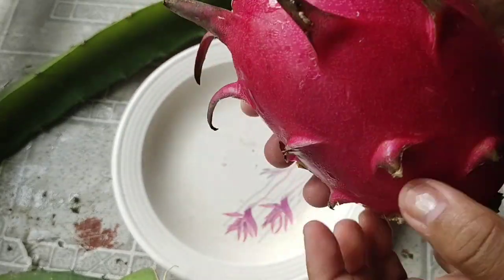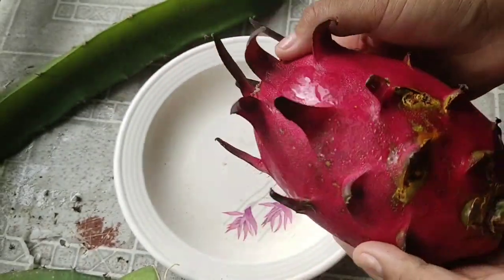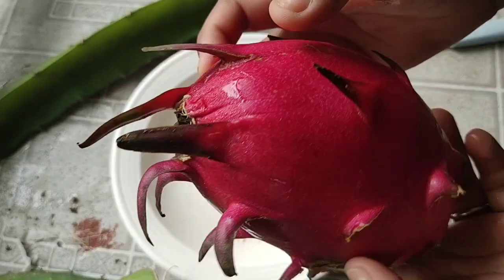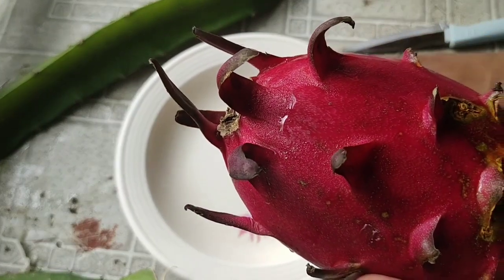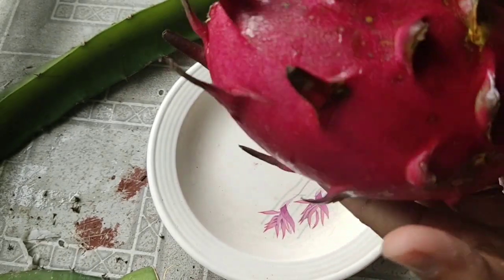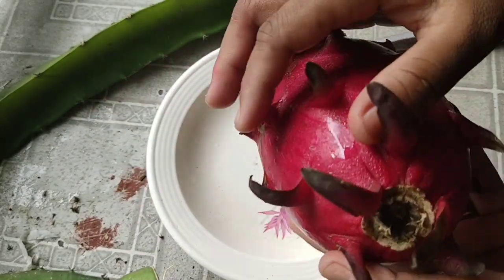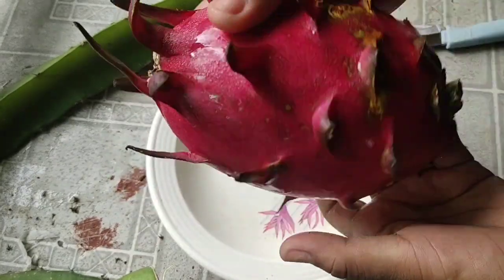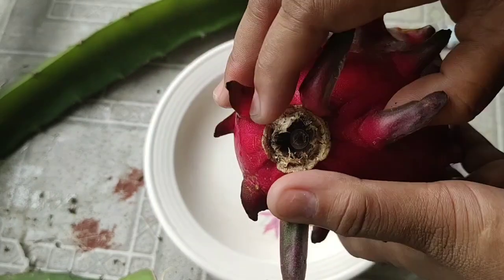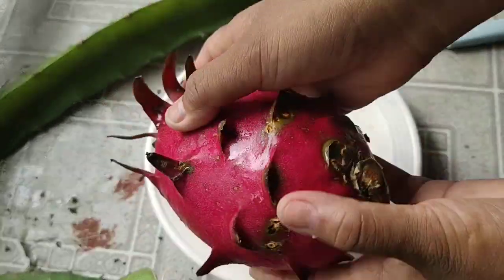I already have it weighed and it's really heavy — around 750 grams or maybe more. We'll go ahead and slice this one. We haven't pollinated this ourselves, but normally we cross-pollinate. This one was cross-pollinated by bees because we were not at the farm when it bloomed.